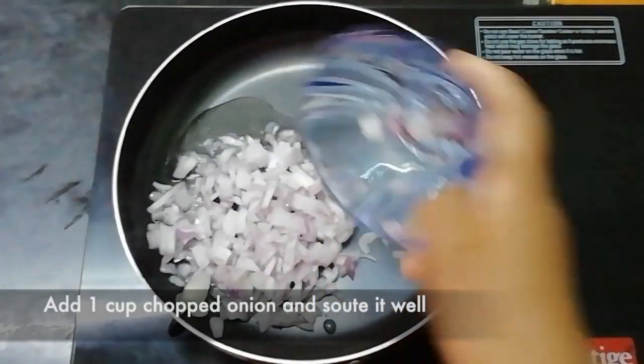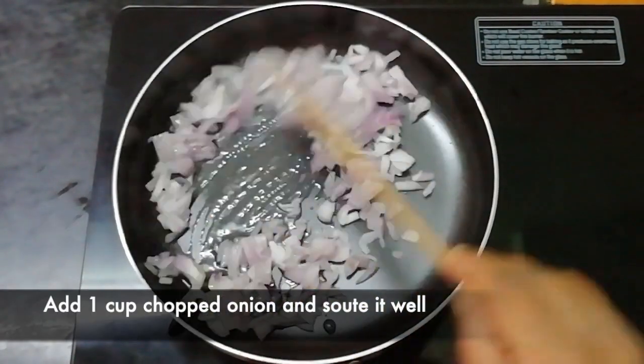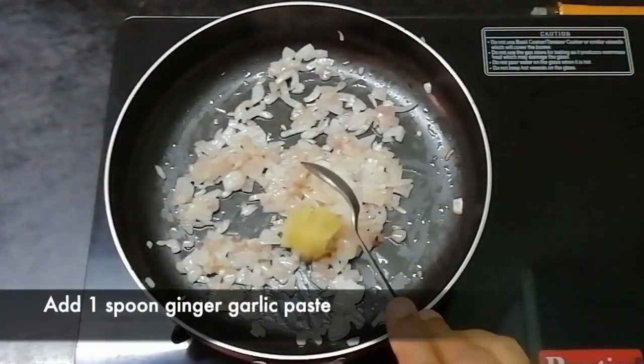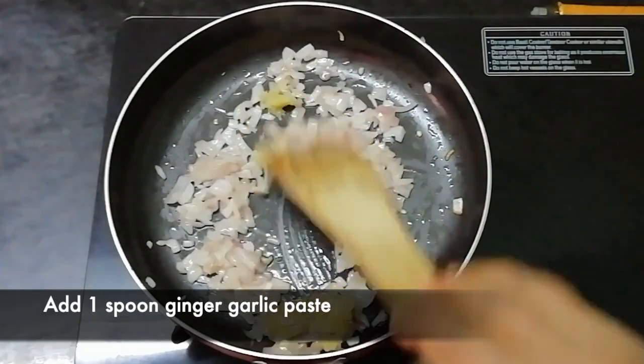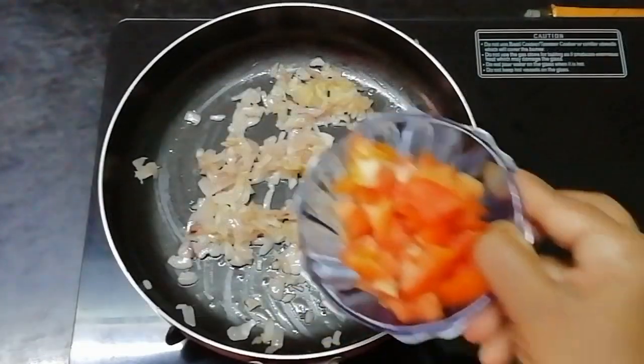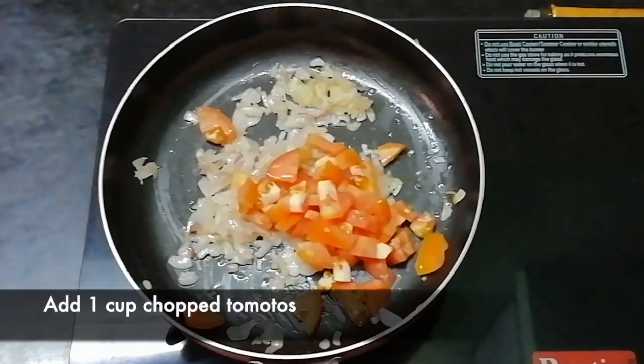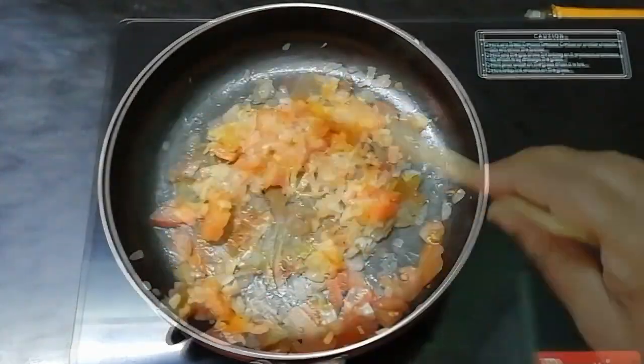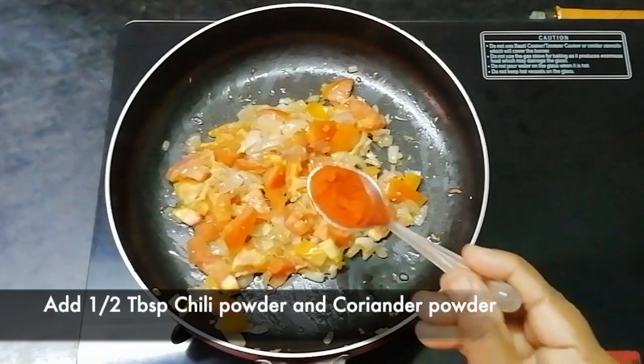Take the pepper paste from the pan and put it in some water. To make it, add 1 spoon to that, then add 1 smaller spoon.